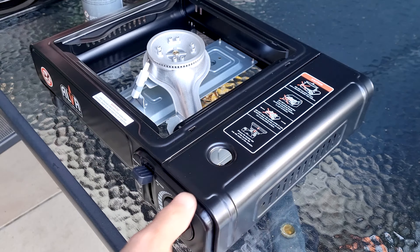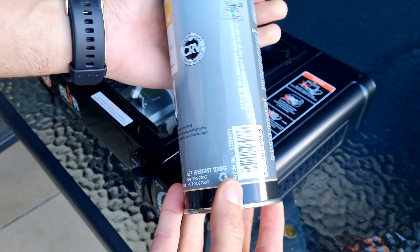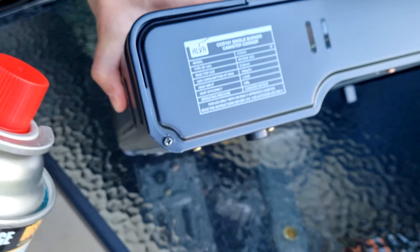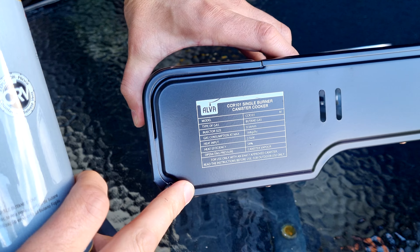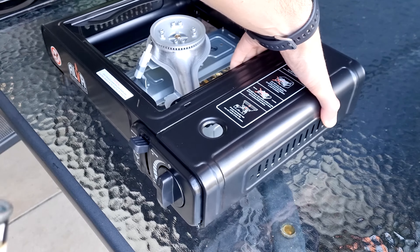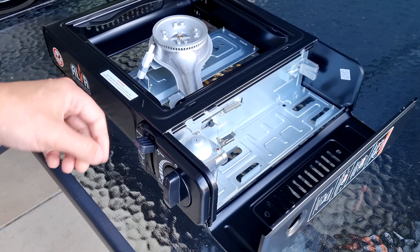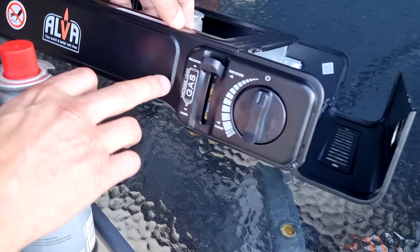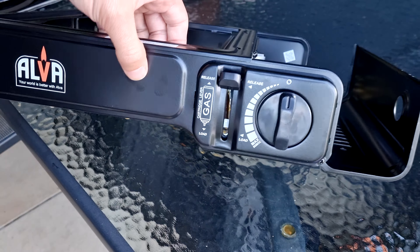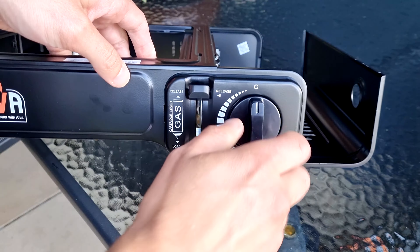For the installation of the canister, make sure you read that it does have all these to correspond. Make sure it is on release or unlock depending on your model, and the dial is on the off position.